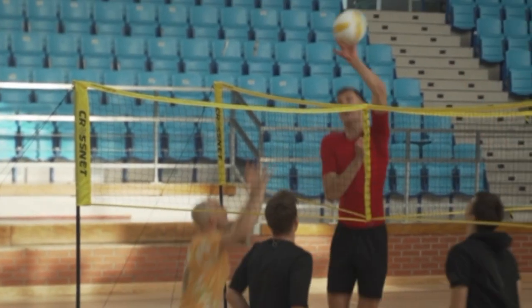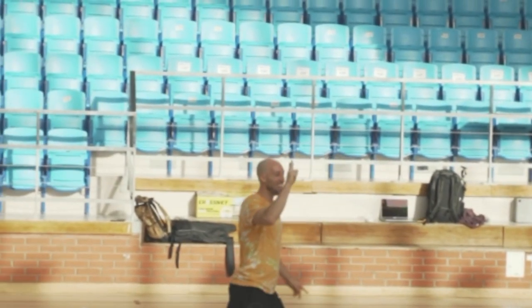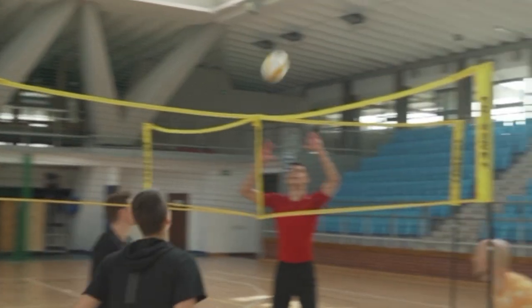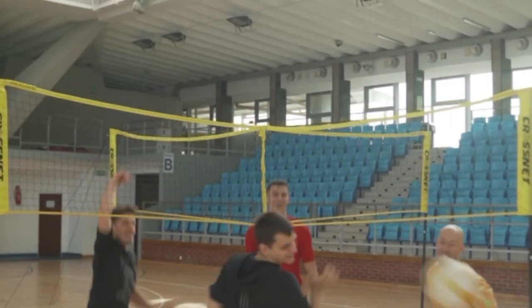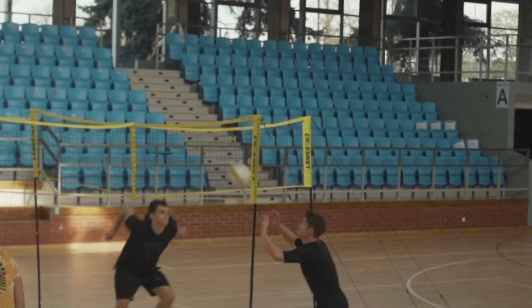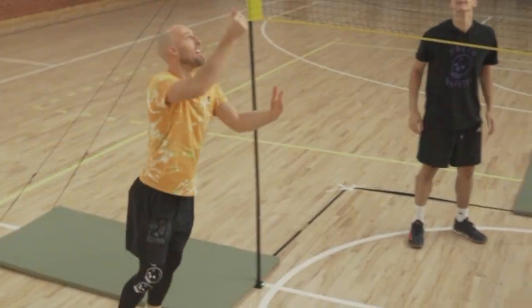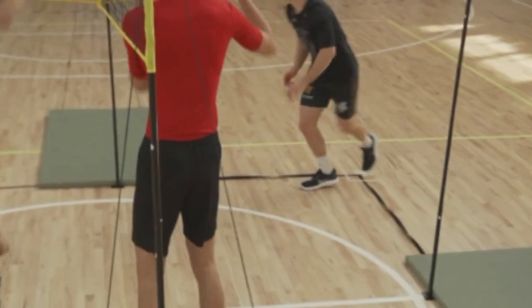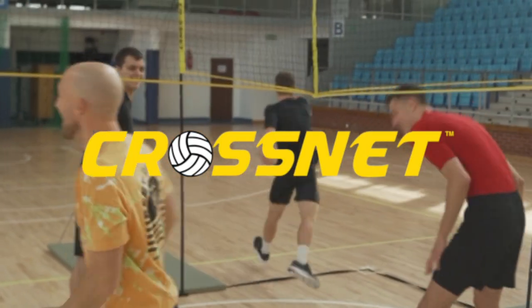I had a ton of fun and I can't wait to play again. Comment below — let me know what technique or tactic you've been successful with, because as you can see, I wasn't so successful. The middle blocker was the best, the second setter was second, and I came in fourth. We'll get better — help me, coach me. I'm excited to play next time and continue getting better at CrossNet.